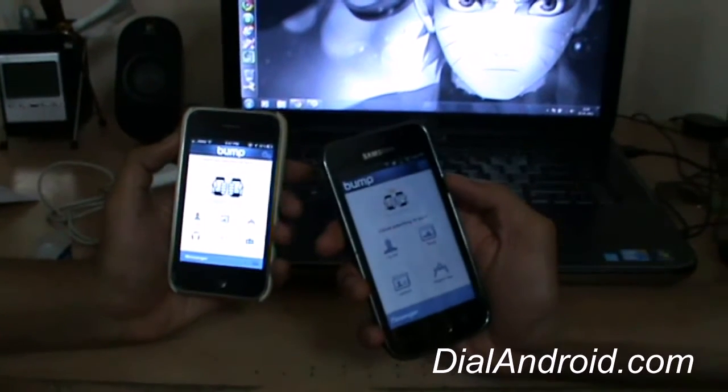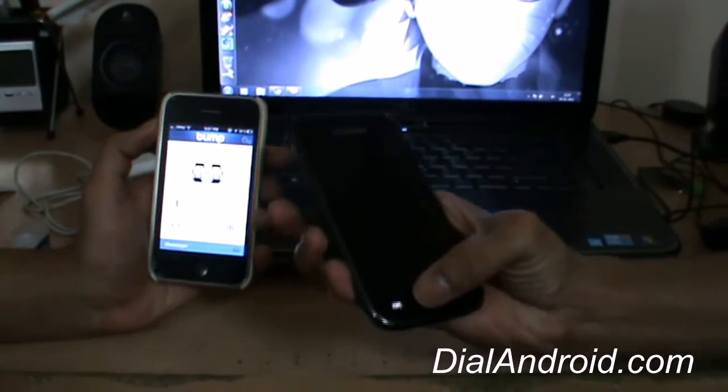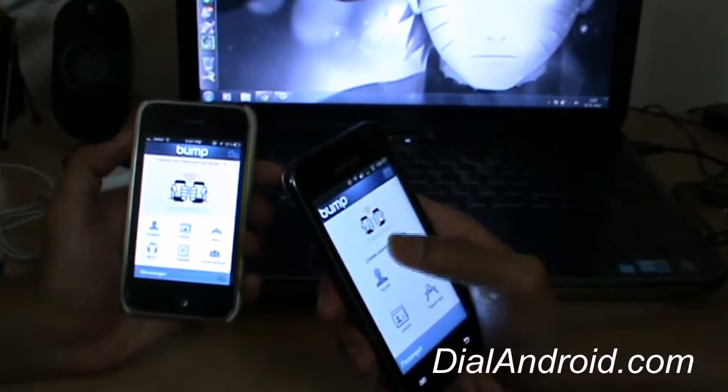Hi guys, welcome to Dial Android. I was going through the Android Market searching for some cool apps and I came across this app called Bump. I thought I'd tell you about it.